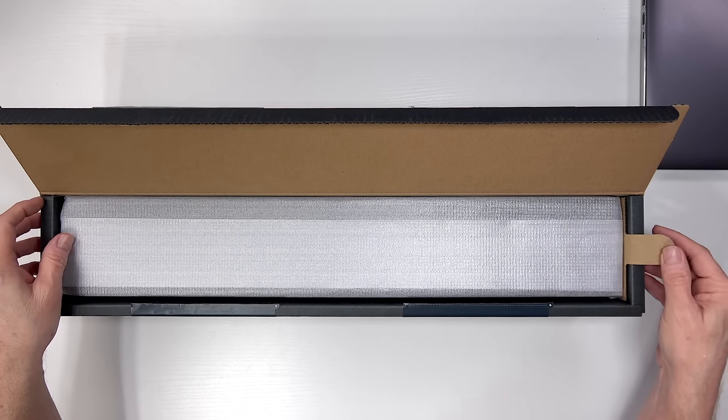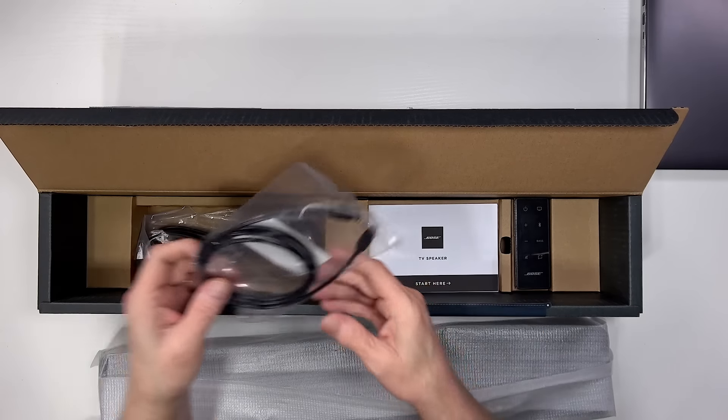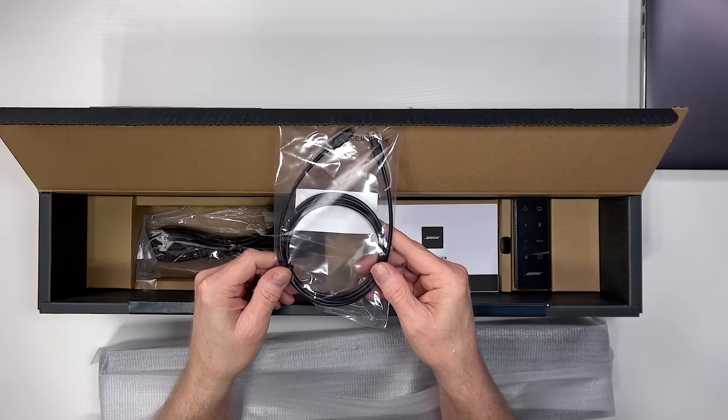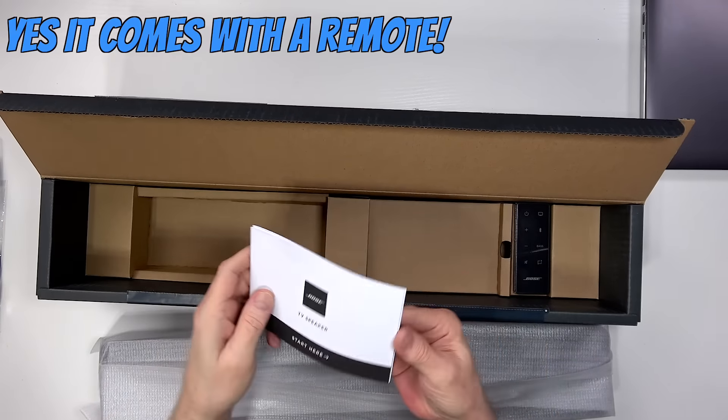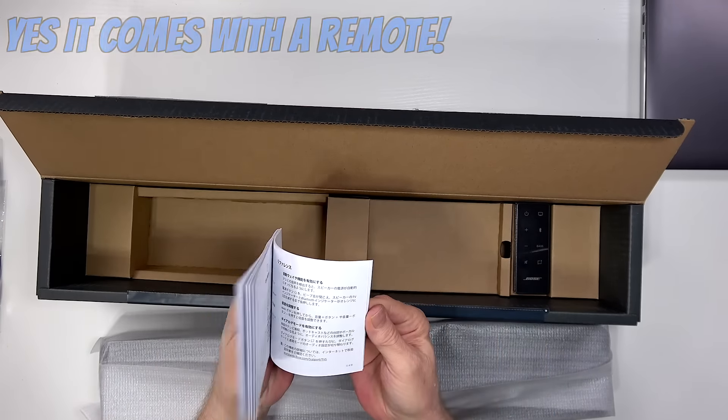Let's cover the unboxing of the Bose TV speaker. You're going to get the soundbar itself, an optical cable that is supplied, the power cord, and a user guide — that's what's in the box, very simple. This is a Roku-ready soundbar, so simply plug in the ARC HDMI connection and your TCL or Roku TV will take over and set it all up for you. It's just like magic.